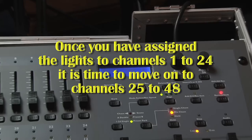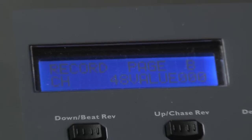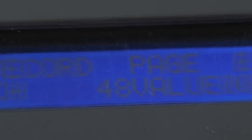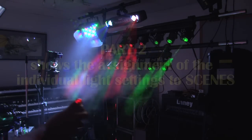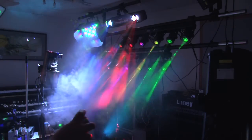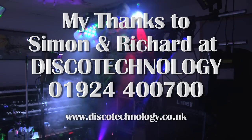So carry on adding your lights in this way, but you will eventually get to channel 24. Then you have to press the record button and the button marked audio together to change the mixer to accept channel inputs 25 to 48. Part 2 shows the assignment of the individual light settings to scenes.